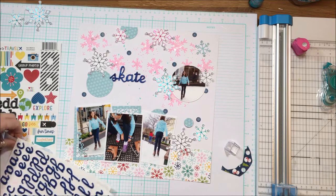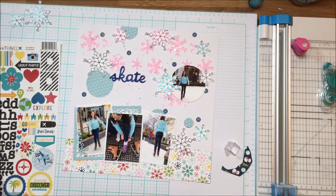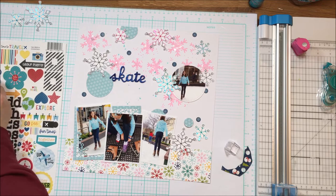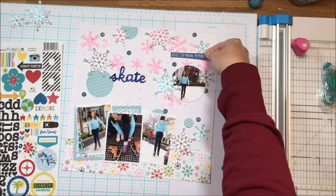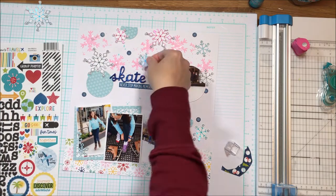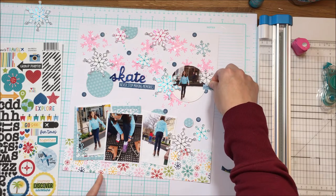That space underneath is intended for journaling, just writing directly onto the layout. I am going to incorporate two L.A. Studio labels into this. I wanted a little bit more pink down the bottom, and that's how I'm going to incorporate the pink — with those L.A. Studio labels. One of the labels will house the location and the date, and the other is just there for decorative purposes.